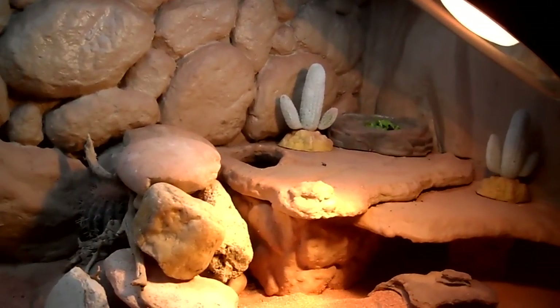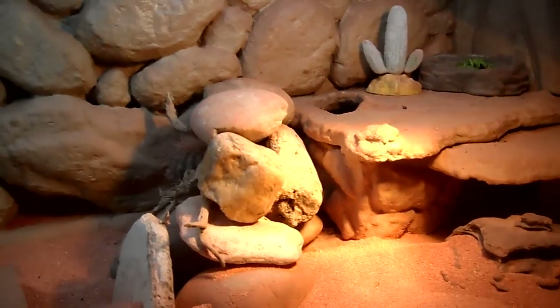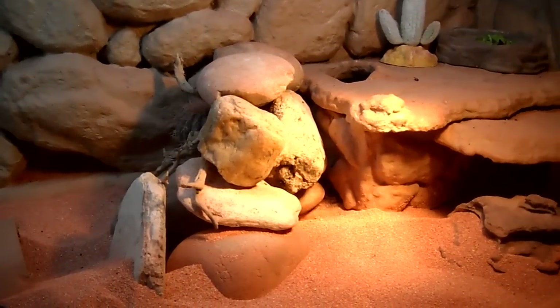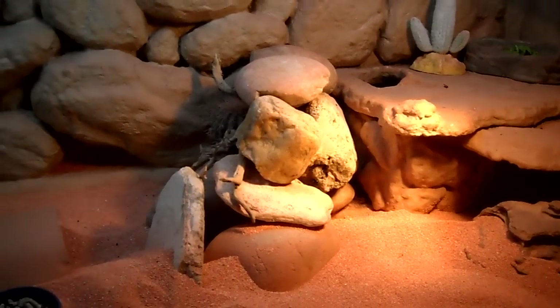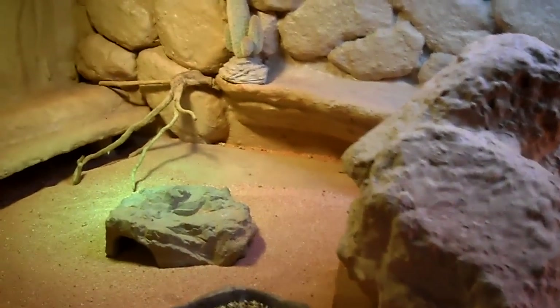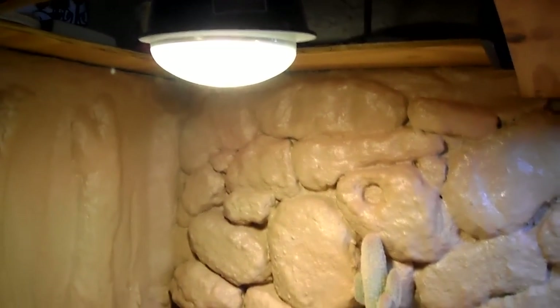I've got a 150-watt Zoo Med spot lamp over on the right side, and the temperature can get up to 130 degrees plus directly beneath the beam. I also have full fluorescent lighting across the top — a couple of T5 lights, one of which is a desert heat UVA/UVB bulb, and over on the right side I've got a power glow bulb, I believe it's 160 watts.